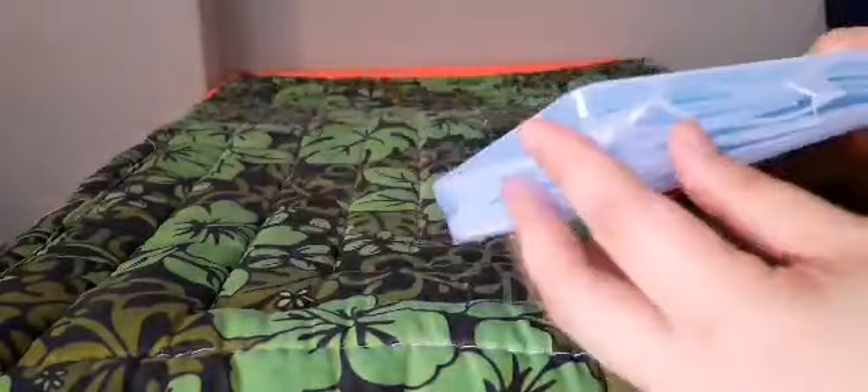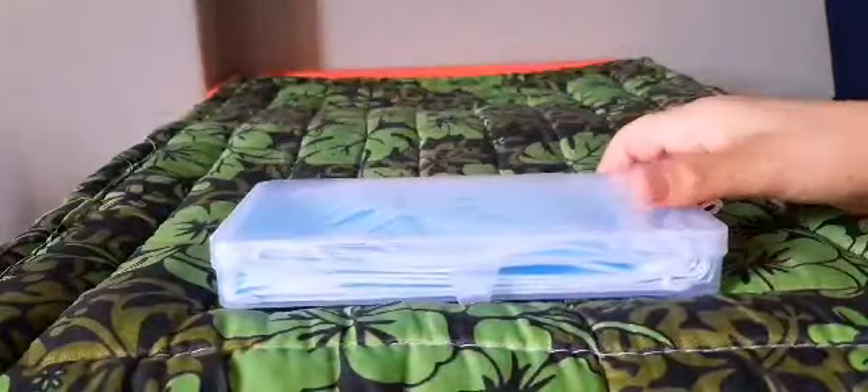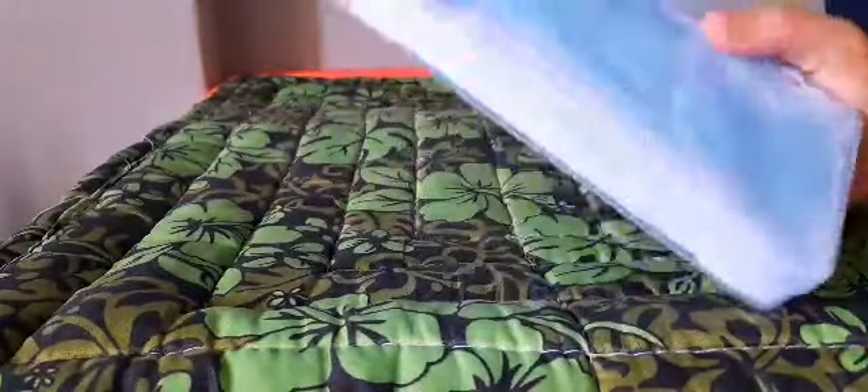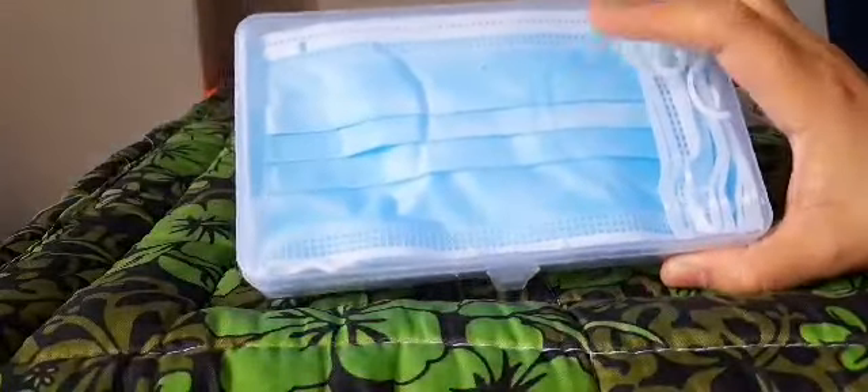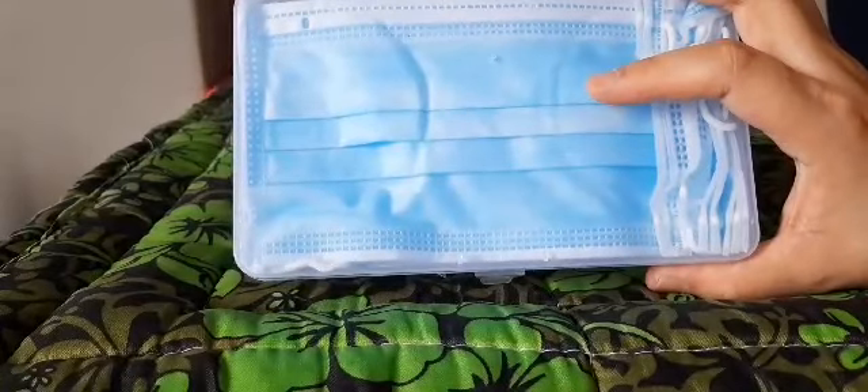So you can close it like that. It'll be nice if you want to keep some in your car or bag, or if you need extra masks when going outside. It's good — instead of using a loose plastic, this keeps masks clean and protected. That would be it for now, bye!